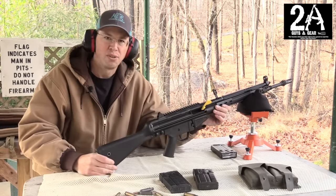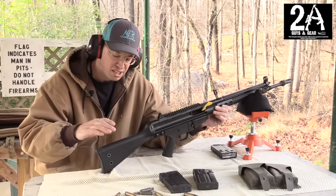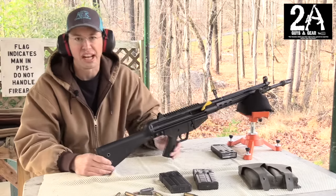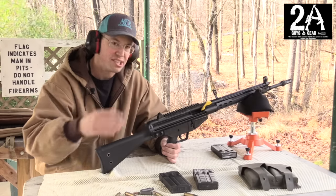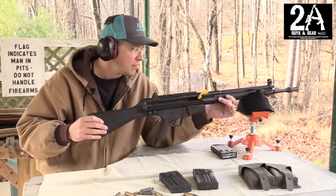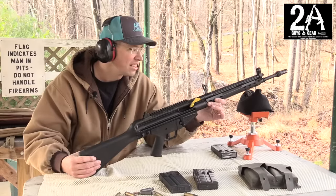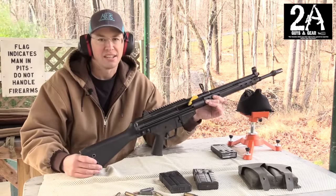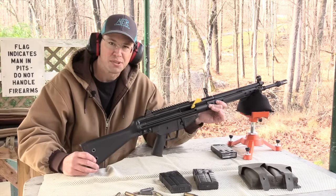Recoil's heavy but not too bad — about what you'd expect out of a 308. It is a smaller stock, so a larger stock would probably help some. We're running open sights, though you could put an optic on top if you wanted. Sean said they're like six or seven hundred bucks, so not bad at all. Check us out at 2aguysandgear.com and on Instagram — thanks for watching, please subscribe.